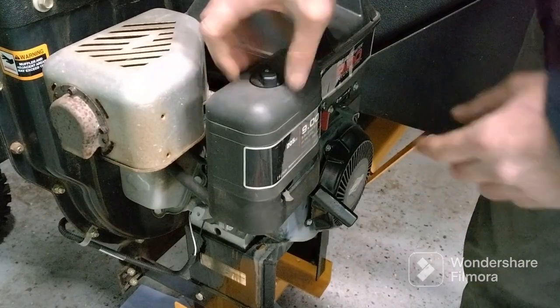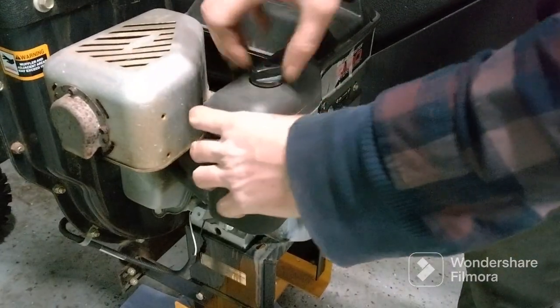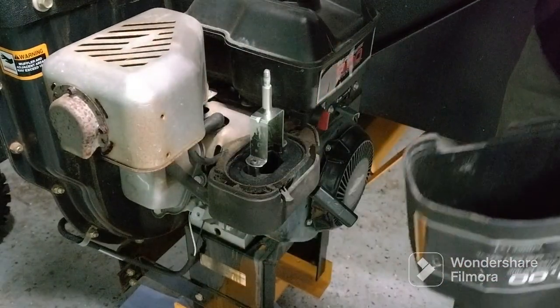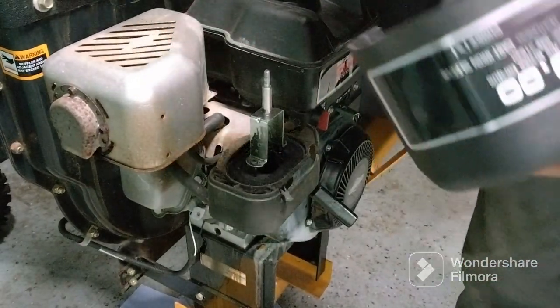I'm gonna take the air filter off. Normally your hands should be able to take that off with the screw. Check your filter — if it needs to be changed, get a new one and put it in.